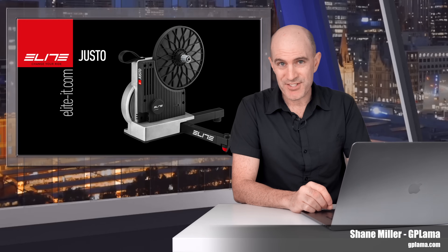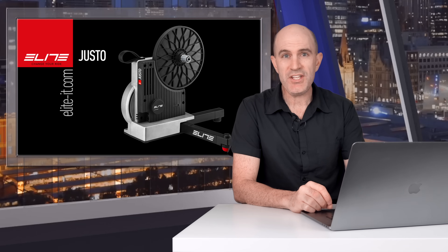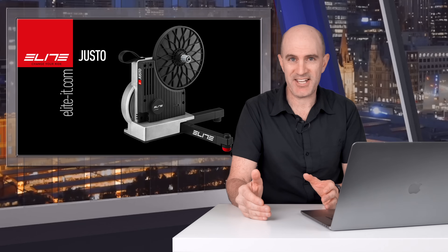Today Elite announced a brand new direct drive interactive smart trainer to their lineup and they've called this one the Justo. In today's video I cover why the Justo is the smartest smart trainer from Elite to date. The Justo doesn't replace the Dorito XR or XRT — it effectively steps over that model into the new best category.